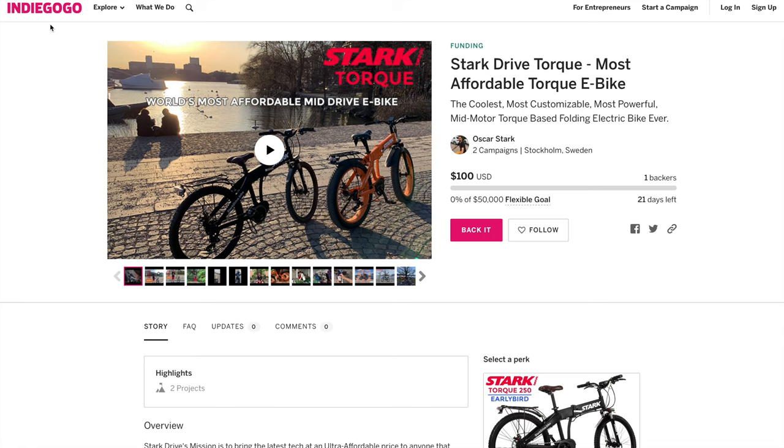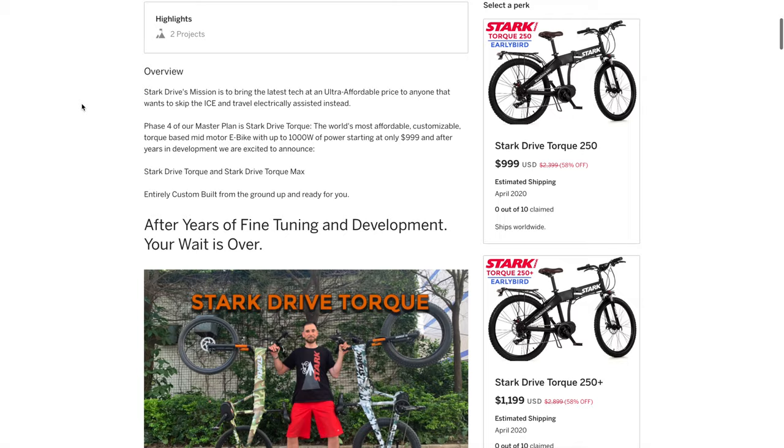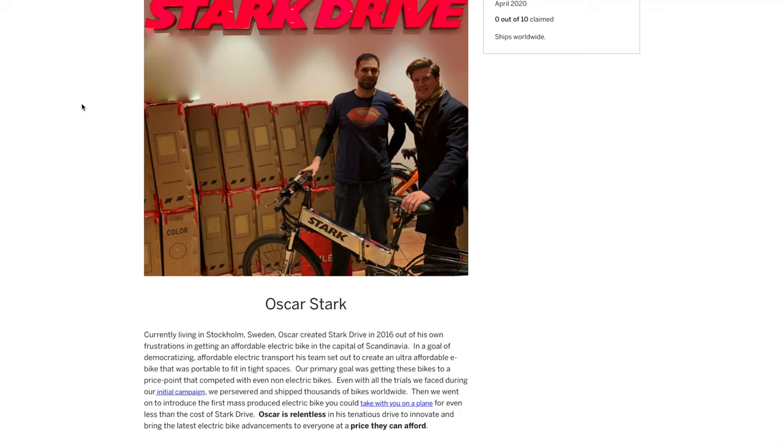Oscar, the owner of Stark Drive — and where it gets its name — seems like a nice guy and seems committed to the bikes he makes. But I take it as a sort of geek blasphemy that someone with a cool name like Stark would wear a Superman shirt. Wasted opportunities. I do like that chrome frame.